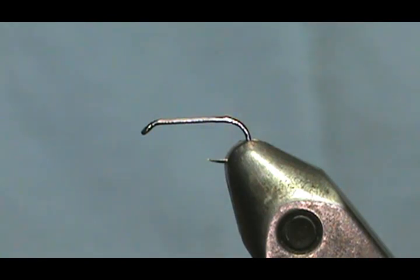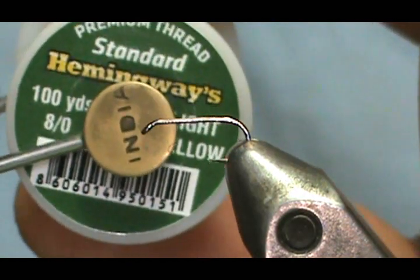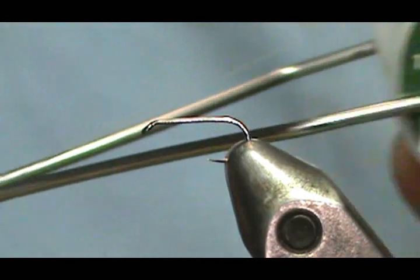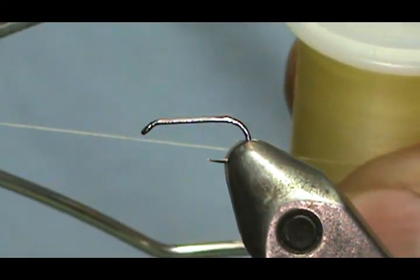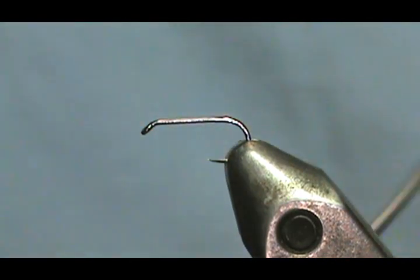The thread I'm going to use is the Hemingway, 8-0, and it is light yellow. This 8-0 is very, very thin for 8-0 — it's more like a 12-0, I think.